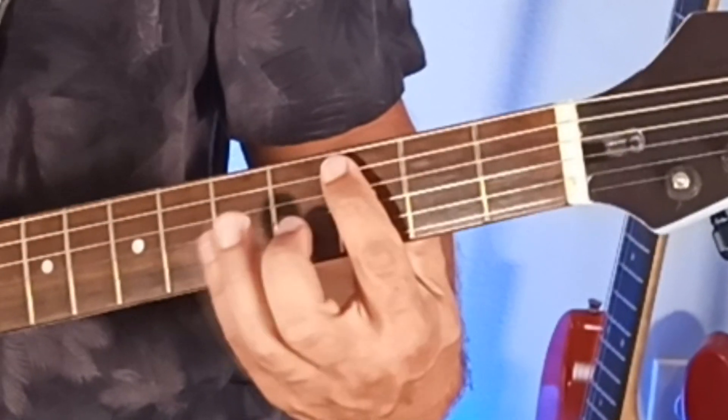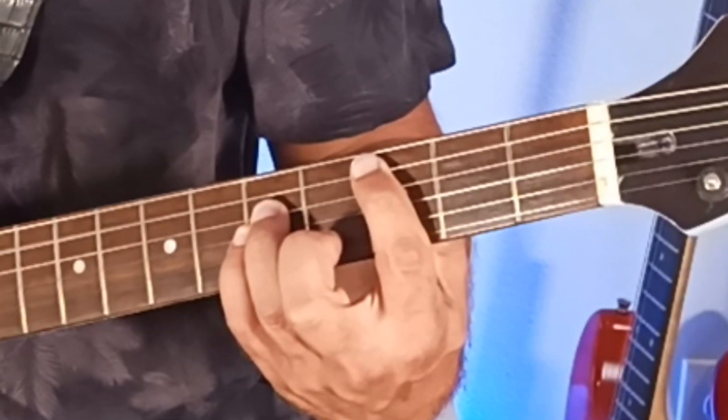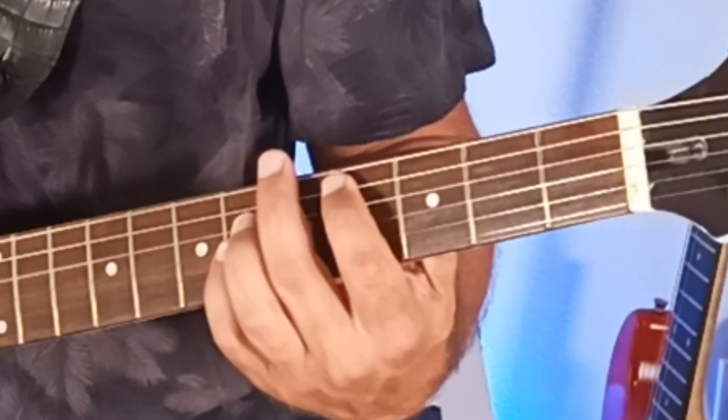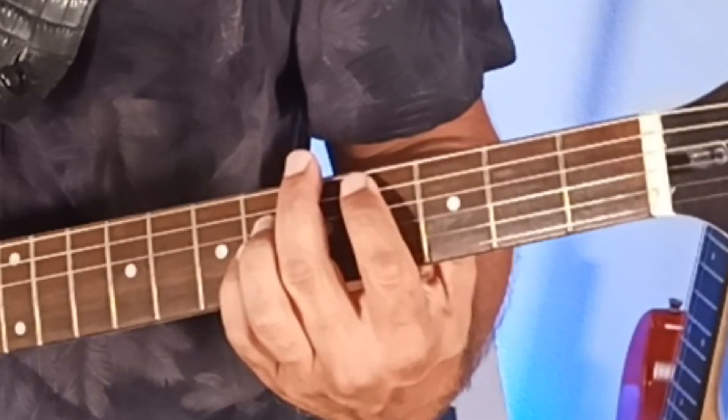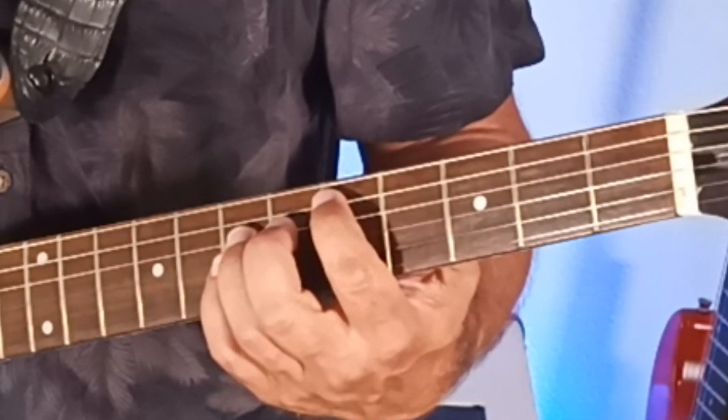Up one more fret to 3, 5, 5 and you have C5. Up to 4, 6, 6 and you have C-sharp 5, also known as D-flat 5. Up one more fret — 5, 7, 7 — and that is D5.